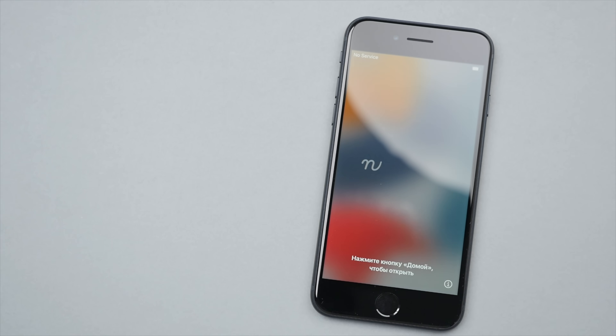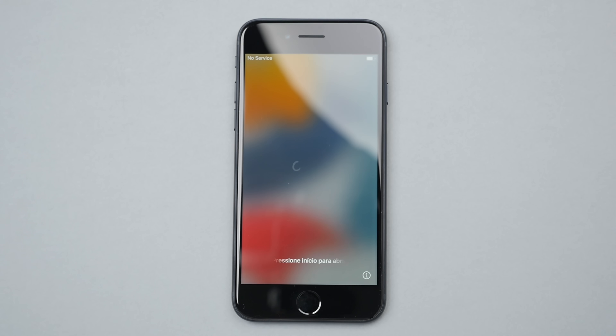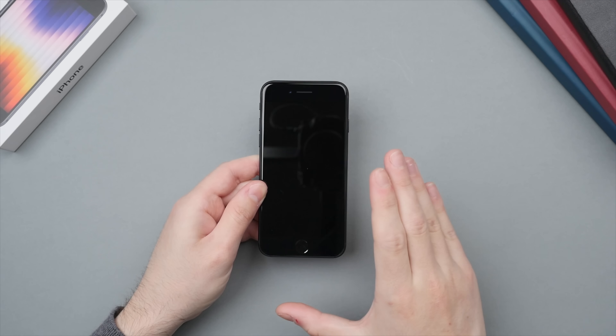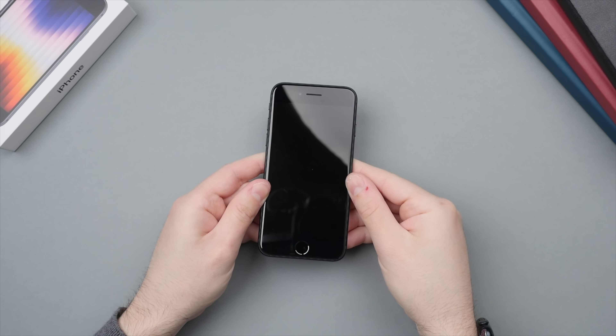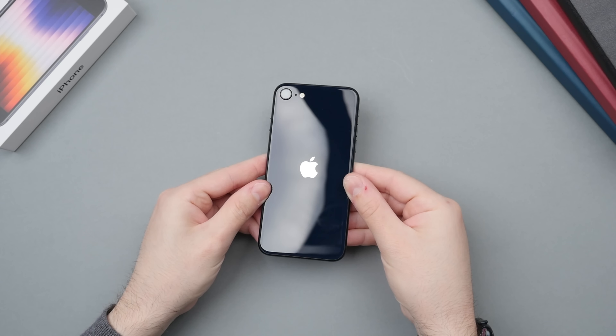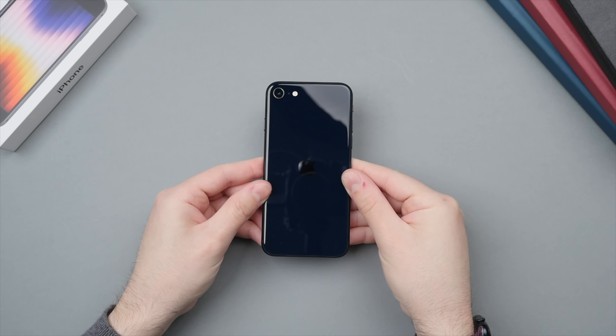The big headline feature with this phone is the A15 Bionic chip. This chip has performed amazingly well on the iPhone 13 and iPhone 13 Pro, and to now see this in a phone that costs just over $400 is pretty amazing — as currently the A15 chip appears to be the fastest phone chip in any smartphone out there.